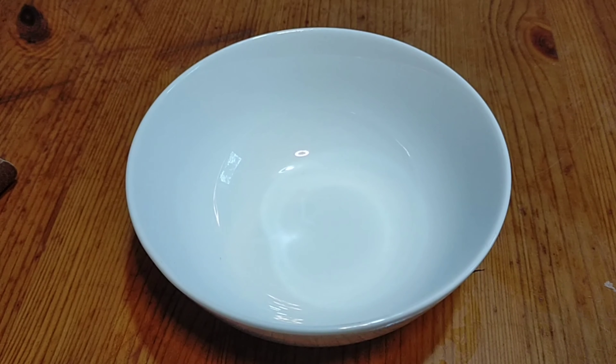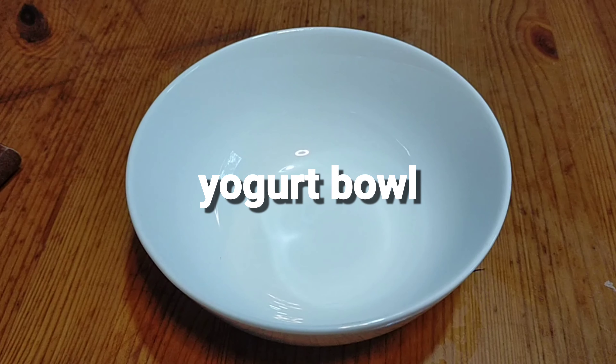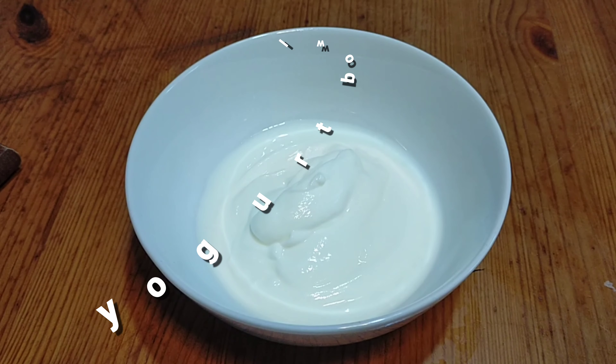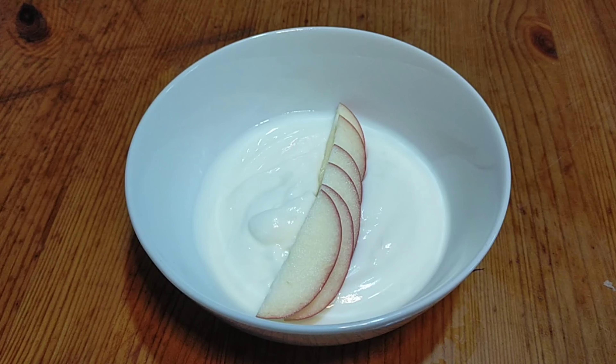Hi everyone, welcome back to our channel, my lovey Allah. Today we are going to make a yogurt bowl, a healthy breakfast. For the ingredients we will need half a cup of yogurt and your favorite fruits. These are the fruits that we use.